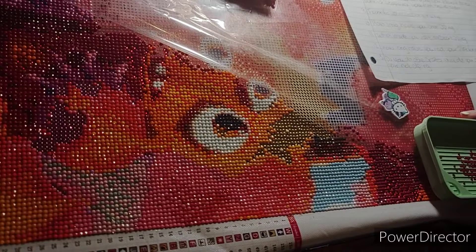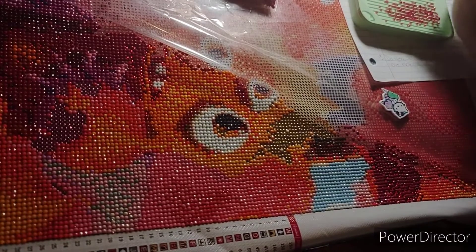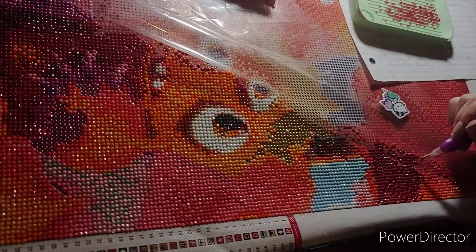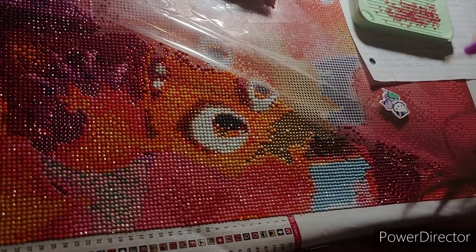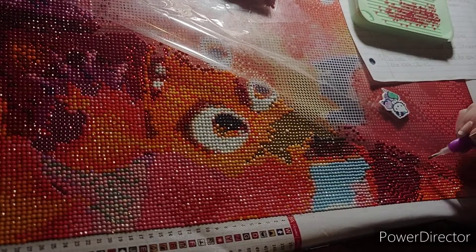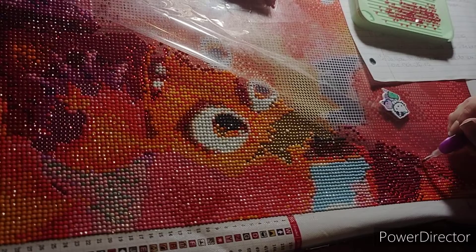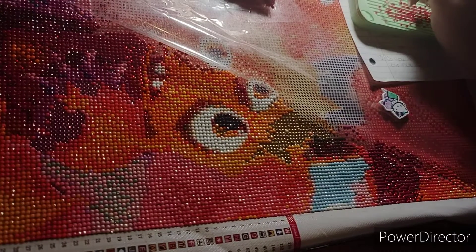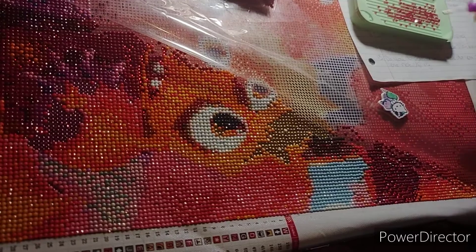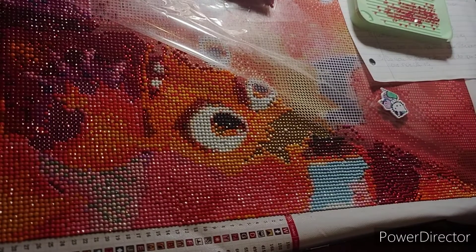Do you do other crafts? What do you do when you're not diamond painting? I color — I color a lot, I think I color more than I diamond paint. I cross-stitch a little bit, not too much, but I do cross-stitch. That's really about it. I mostly diamond paint and color, and then every once in a while I'll cross-stitch.